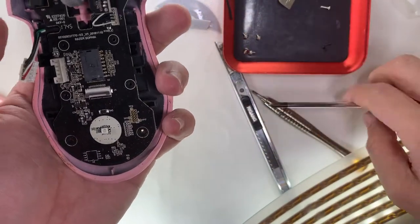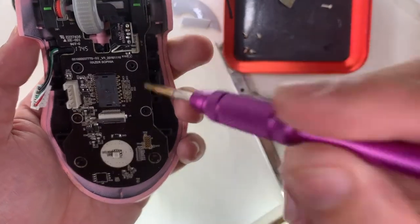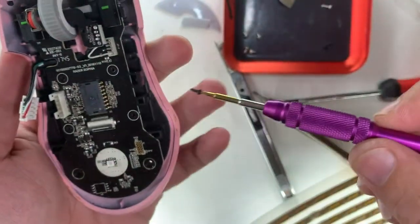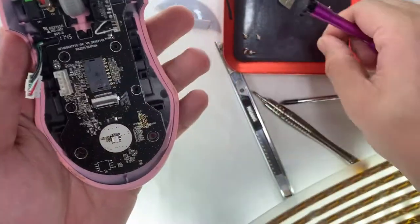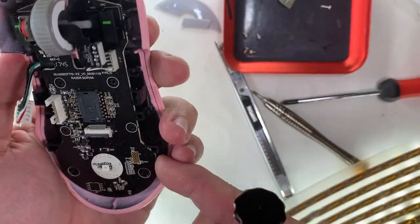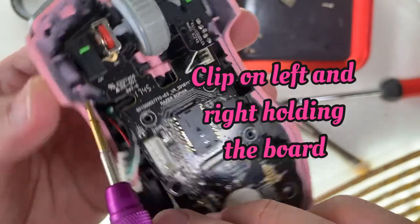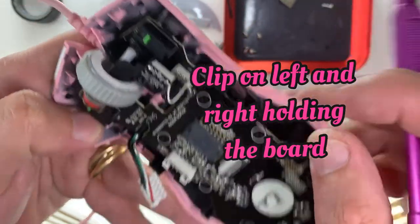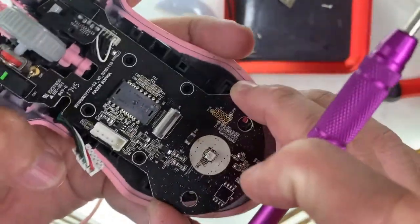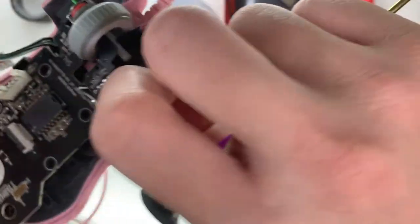Next, removing the screw that holds the board housing the two LED lights shining through the scroll wheel. For this teardown, there are three types of screws: the two side case screws and the LED light screw share the same base size, and the so-called motherboard screws are a similar type. There are also clips on the left and right that you need to pry with a fingernail or spudger.